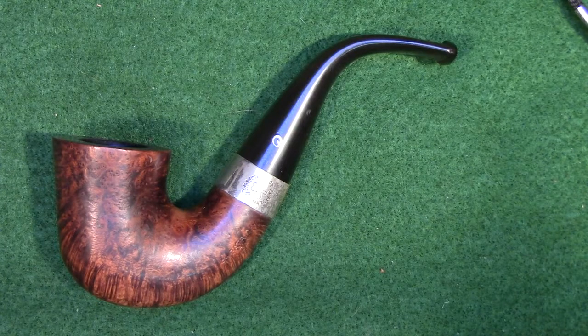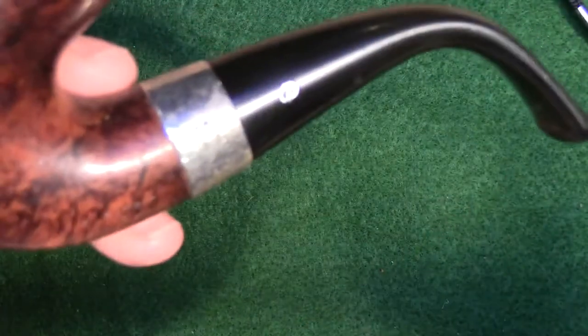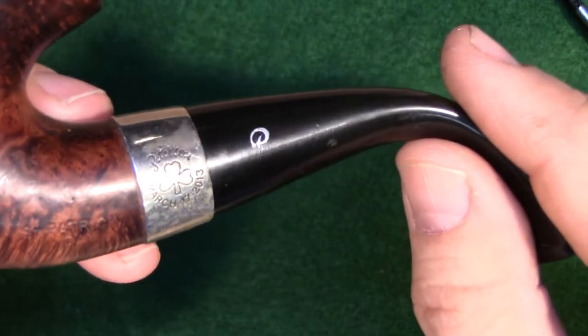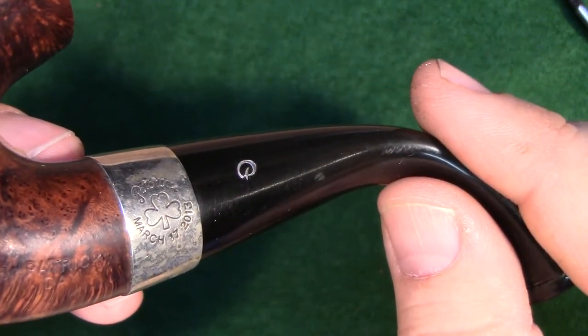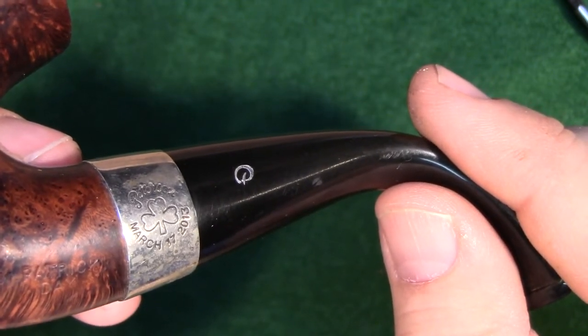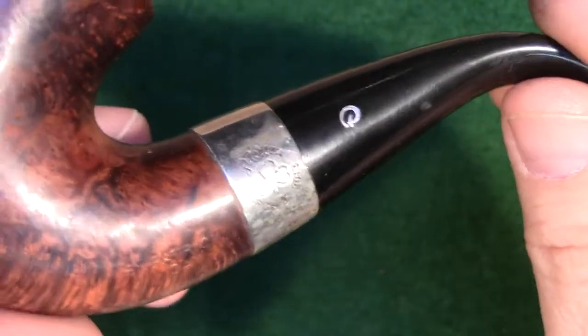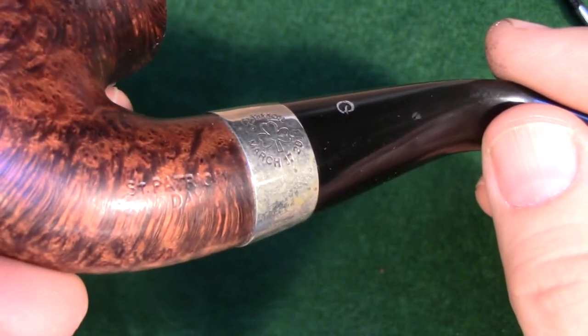So this is a Peterson St. Patrick's Day. I'll see if I can get the band in focus for you so you can see the stamping on the band. There's a shamrock, and above it says Peterson, and below it's March 17, 2013. St. Patrick's Day is also stamped in the briar — you can see it right there.